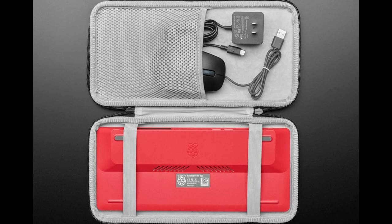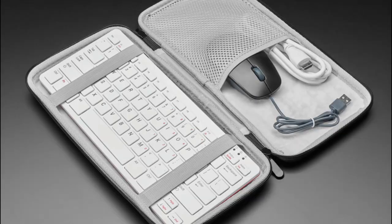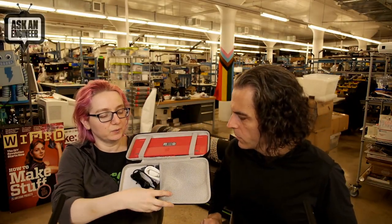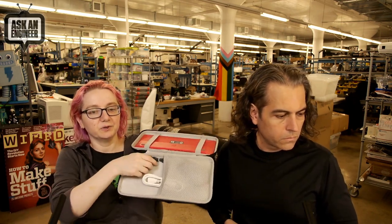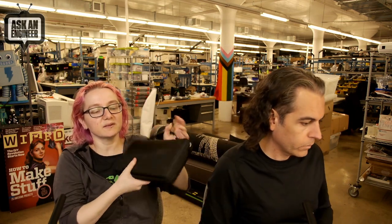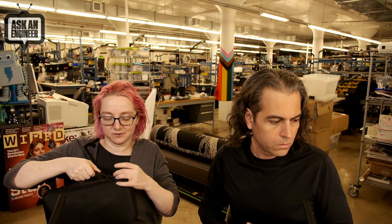It zips closed — it's quite nice. It's a tight fit but it does fit. The case is not hard-hard but it's firm, not soft, so you can put it in a backpack or luggage. It's not waterproof — there's a little gap in the zipper — but it'll keep the Pi 400 from getting dirty. It's good for students carrying Pi 400s to and from workshops or classes, or if you just want a safe place for your accessories.